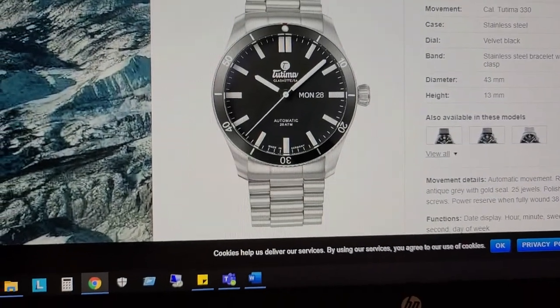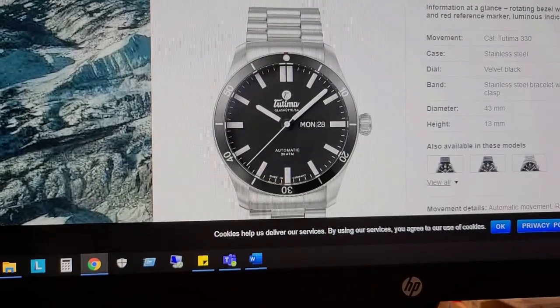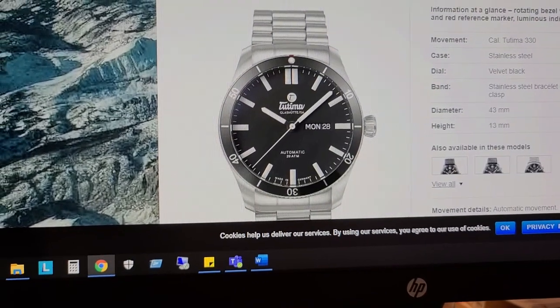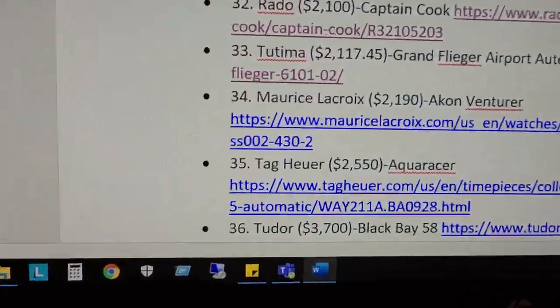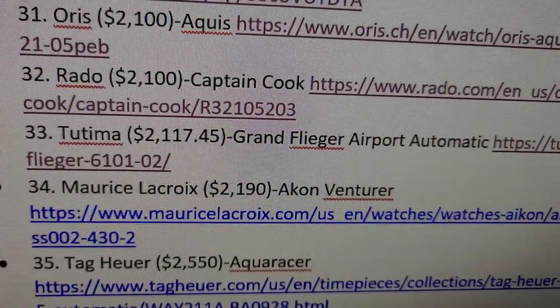That is the Grand Flieger. The price is not listed on their website but the price on that one is about $2,174.50. Next let's get into the Maurice Lacroix Aikon Venturer.